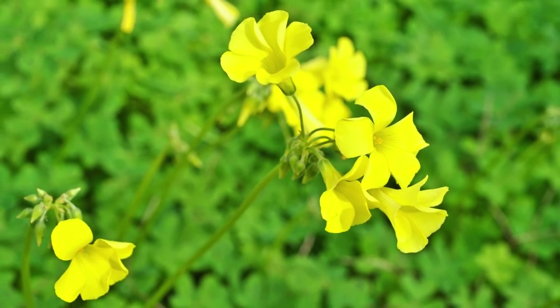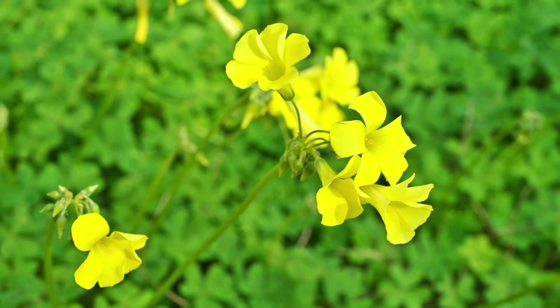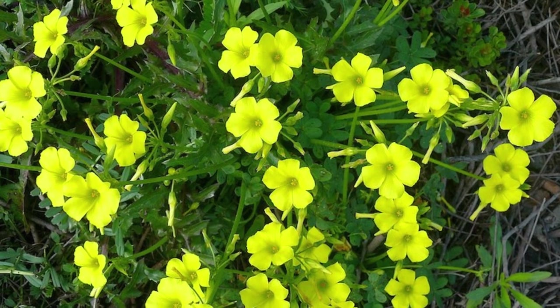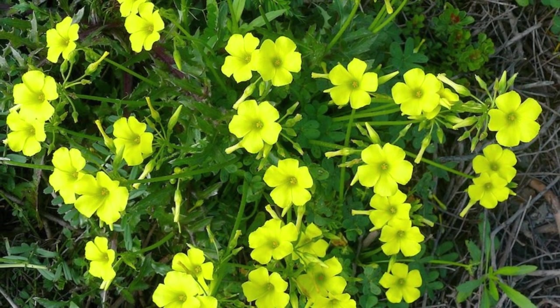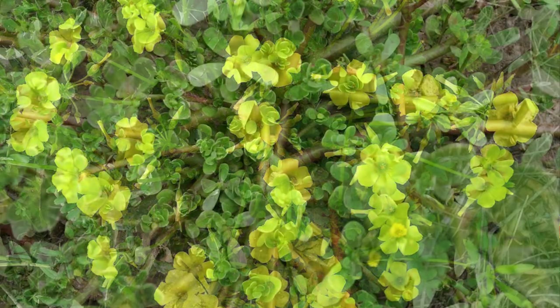Oxalis is another common weed that is difficult to eradicate completely. It has yellow flowers and clover-like leaves, and it multiplies through underground rhizomes and bulbs. Mostly you'll find this weed growing in garden beds, but it will also grow in your lawn. The most effective way to eliminate oxalis from your garden is to use a pre-emergent herbicide, as pulling it out by hand will not get rid of it completely.